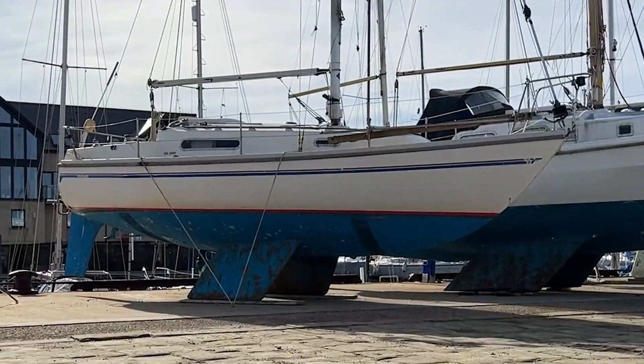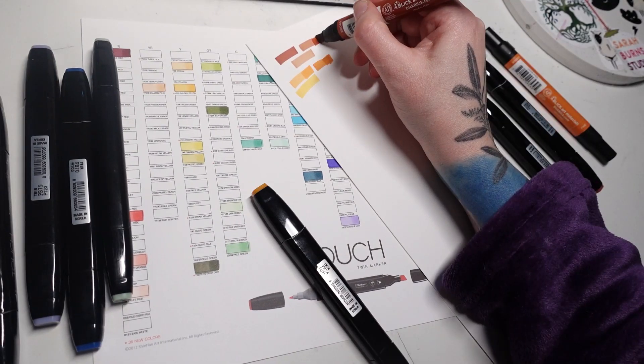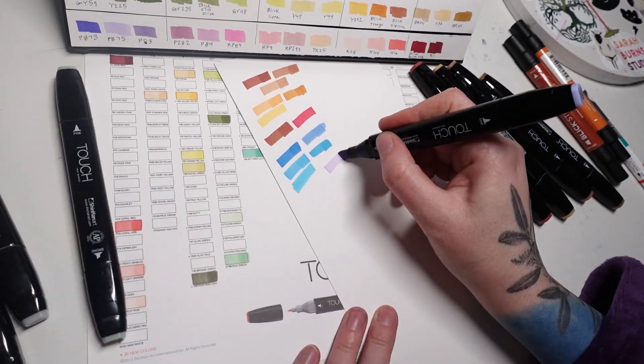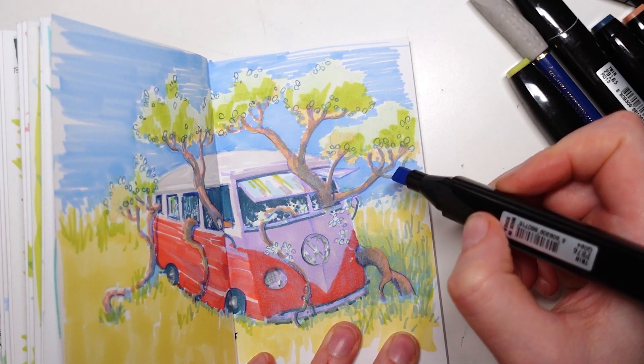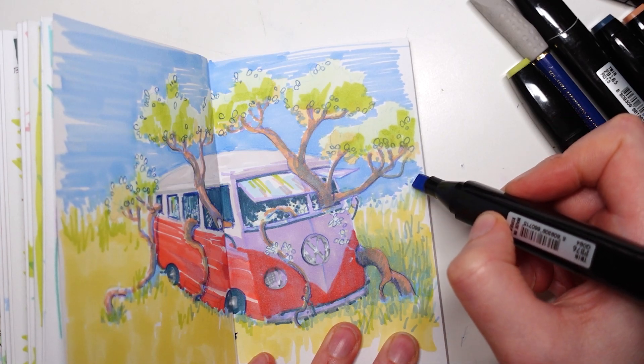Hello everyone and welcome back. This is a companion video to my marker swatching video that I just posted, but today I'm going to show you how I drew this and talk about my experience with markers so far.